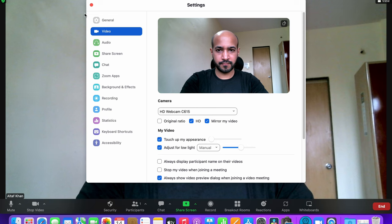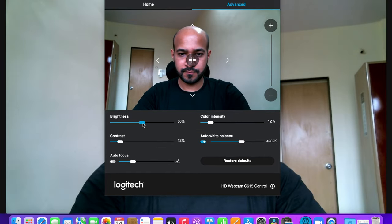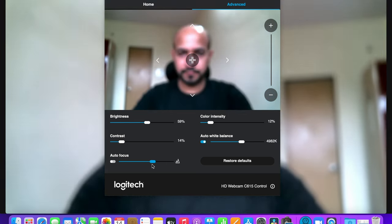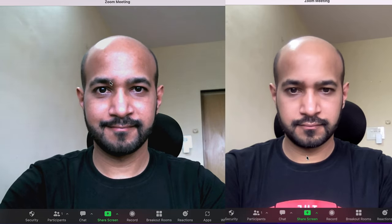One major advantage with a USB webcam is that it comes with camera setting software. In this software you will be able to adjust a few things for better-looking composition — for example brightness and light adjustments. You can play around with contrast levels, readjust your white balance, focus on the subject manually, and also adjust the color intensity of the entire scene. Don't you agree this is already looking so much better from where we started.